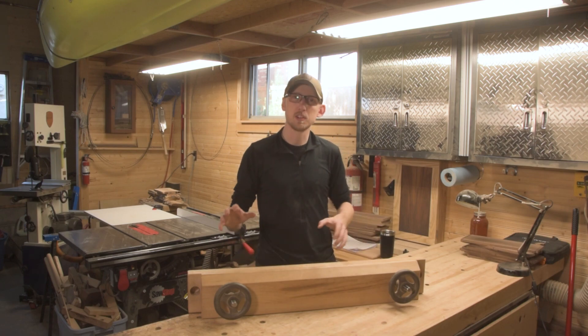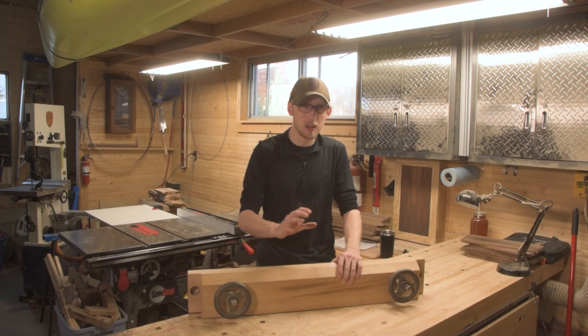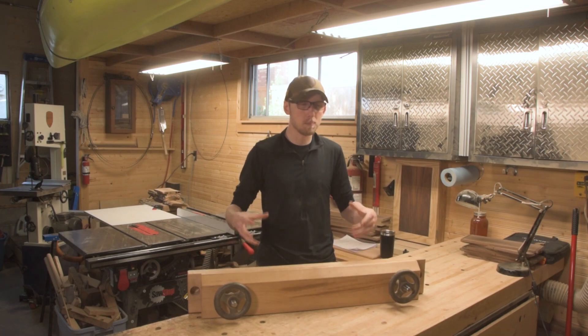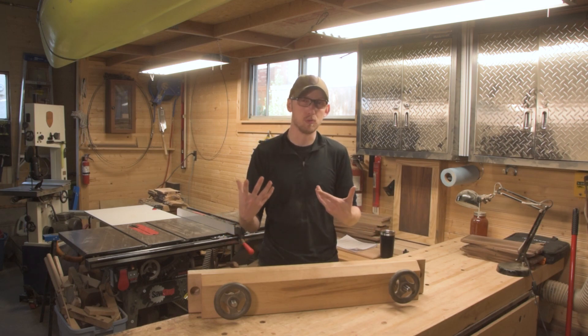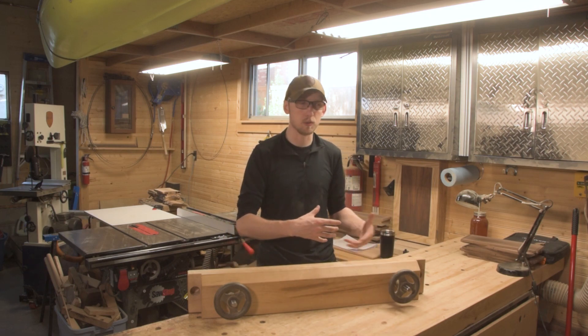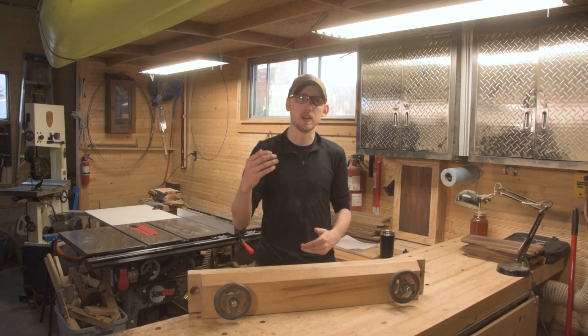Welcome back. In this video we'll be talking about moxon vises, specifically my setup here. My setup is made with the Benchcrafted moxon vise kit, which we're going to talk about in just a little bit. Overall, a moxon vise is just another form of work holding option for your shop, ranging from simple setups like mine all the way to small work benches that give you an elevated work platform.